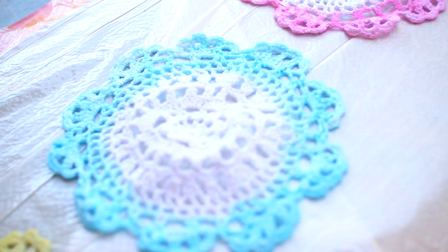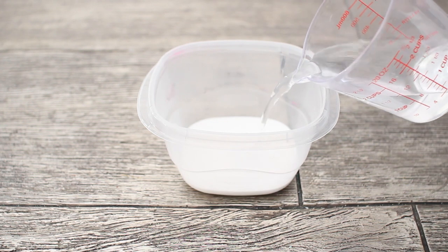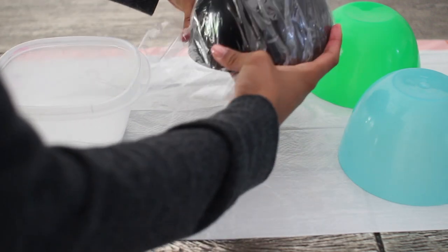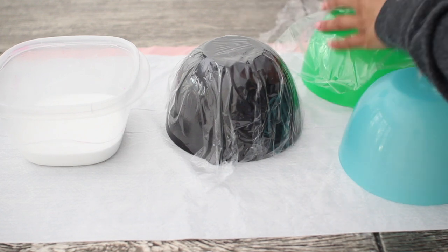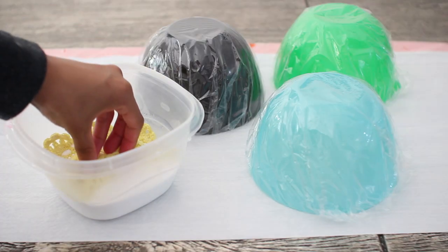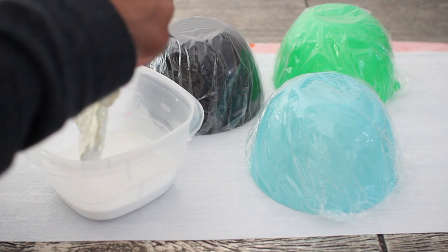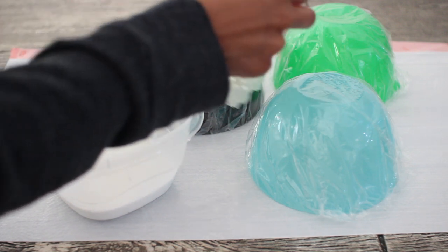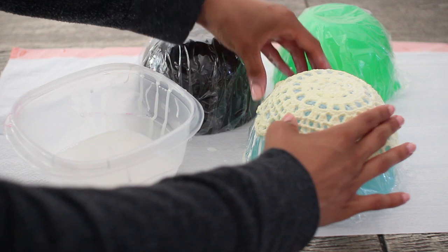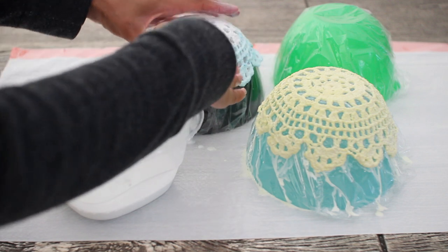After you've let those dry for a few hours you're ready to move on to the glue process. Add equal parts glue to water depending on how much you need, then go ahead and cover your bowls with the clear plastic wrap. Make sure the bowls you're using are really round because that's what gives your doily bowl its shape. Then dip your doily into the glue and water mixture, making sure you cover the entire doily so it creates the bowl effect. Place it on top of the bowl, smooth it out so it's laying nice and flat, and repeat that process for each doily.